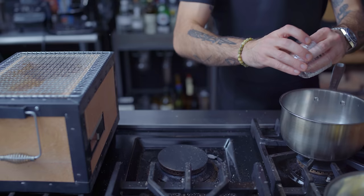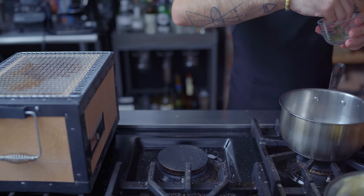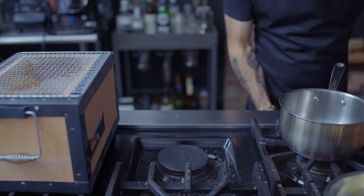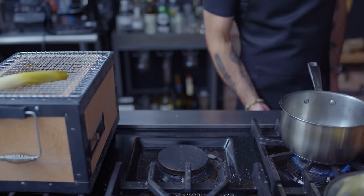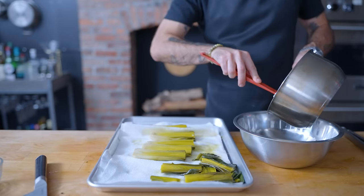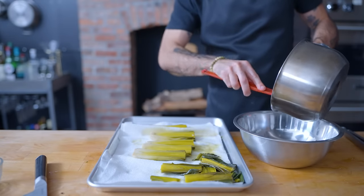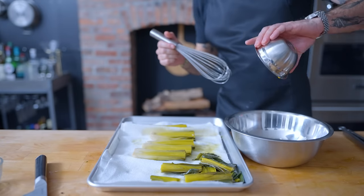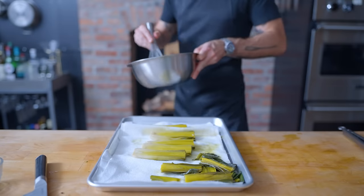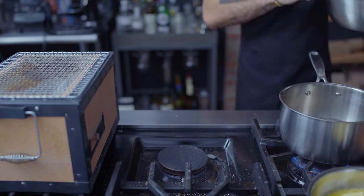Into a small pot goes our single finely minced shallot, half of our chopped fresh tarragon, and one-quarter cup of white wine vinegar. We're bringing this to a gentle simmer and cooking until barely a tablespoon of syrupy liquid remains. Set that aside to cool completely before placing it into a large heat-proof bowl, along with two large egg yolks that we're going to whisk together into a smooth mixture, before bringing it back over to the stovetop where we have a pan of shallow, simmering water at the ready.